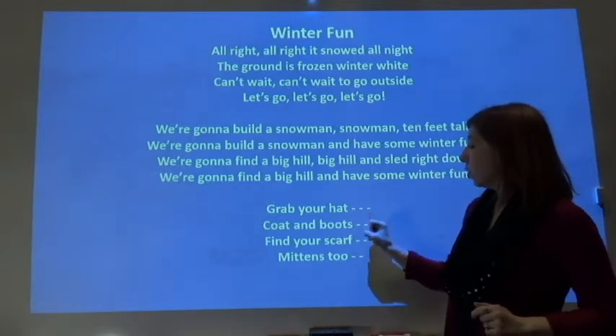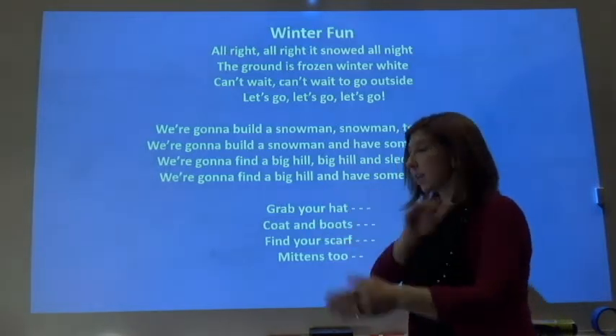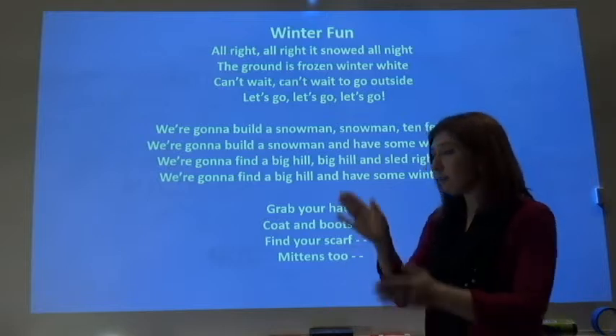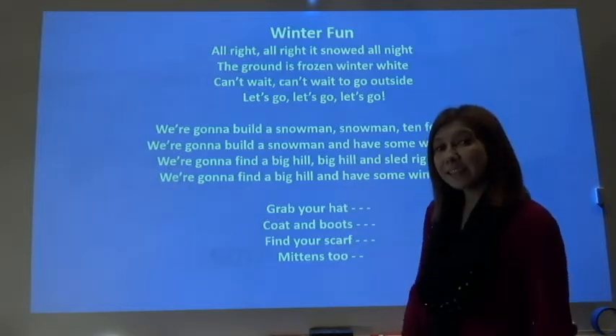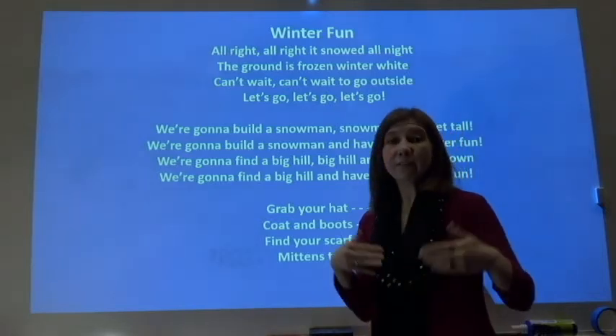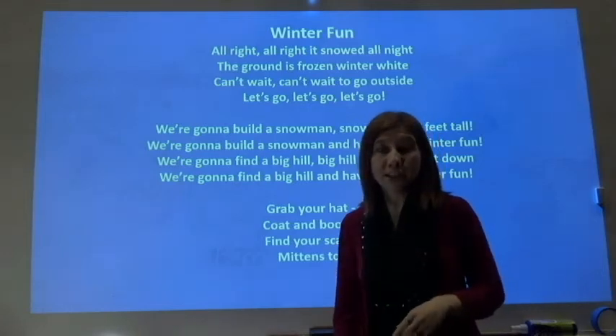But for each of those little dashes, that's going to be a clap. Grab your hat — one, two, three. Coat and boots — one, two, three. Find your scarf — one, two, three. Mittens — one, two, three. Okay? So even if you don't know this song at all, whenever we get to that section, you know what to do.